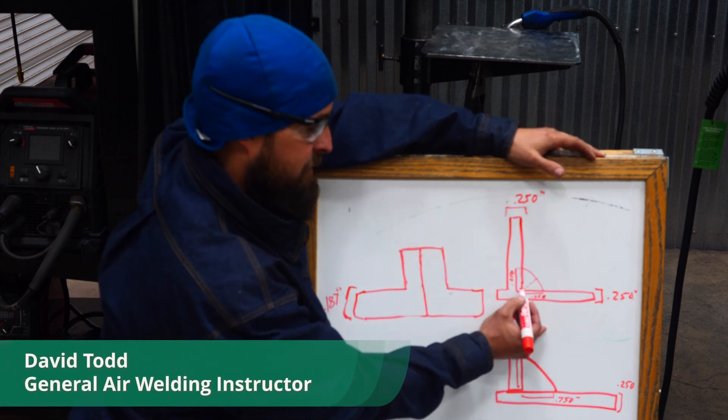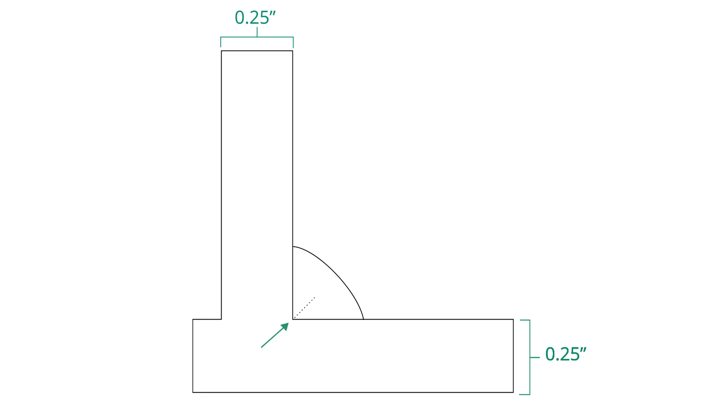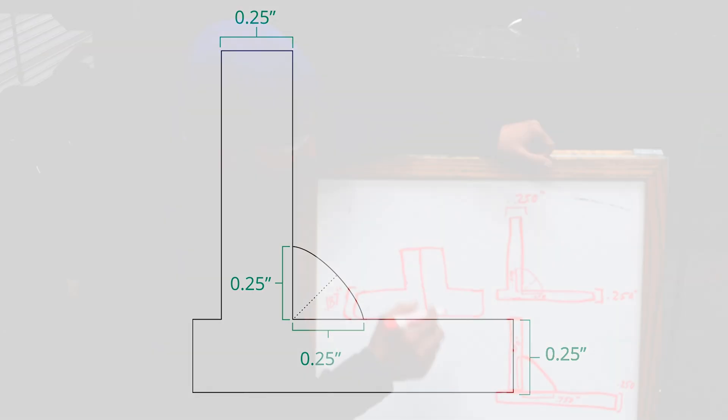Weld throat is the distance between the root of the weld, where the two parent metals meet, to the face of the weld. In this example I've got quarter inch plate to quarter inch plate — I roughly want a quarter inch throat, and I achieve that by making quarter inch legs. That's something I can measure: from the root out to the edge on both sides. As long as the profile of the bead is flat or slightly convex, I know I'm going to have that quarter inch throat.